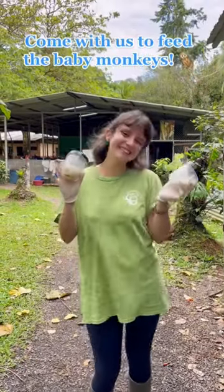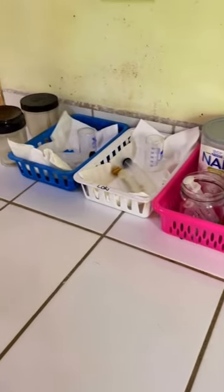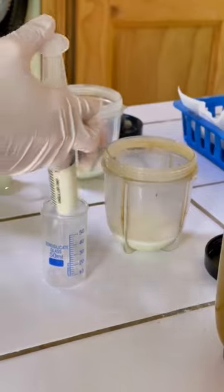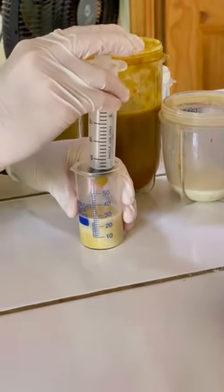Come with us to feed the baby monkeys. This is our food prep station. First step, add milk. Then add veggie smoothie for flavor.